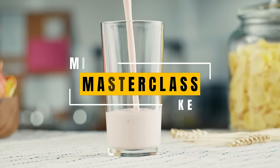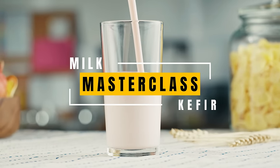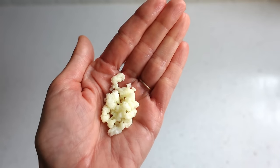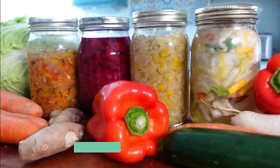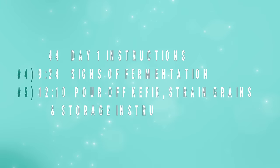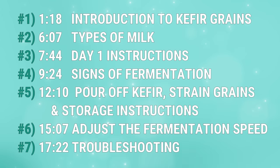How to Make Probiotic Milk Kefir: Masterclass. Everything you need to know to be a successful kefir maker using milk kefir grains. Since we're going to cover a lot of territory, I've divided this masterclass into segments.